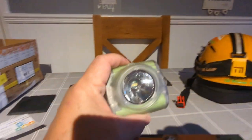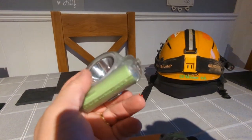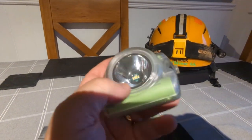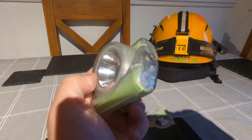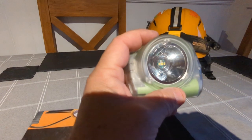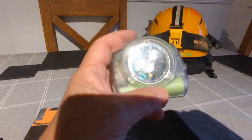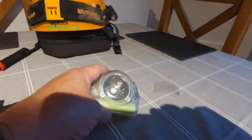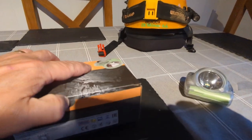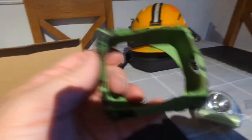They've also sent me a silicone cover for my Cat Lamp 4. This is my Cat Lamp 4 — I use this all the time for underground exploration. It is absolutely fantastic. The run time on this light is phenomenal — I had the best part of seven hours underground the other week and it literally used one bar of power, and there are three bars.